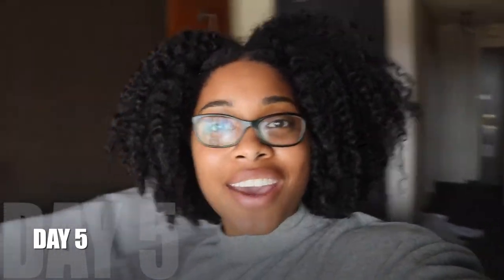Hey guys, real quick update. This is my hair — I forget what day we're on, but this is it. I had to retwist some of the hair up top just because it was getting really fuzzy and I didn't like it, but this is my hair. I'll check in later. Bye.